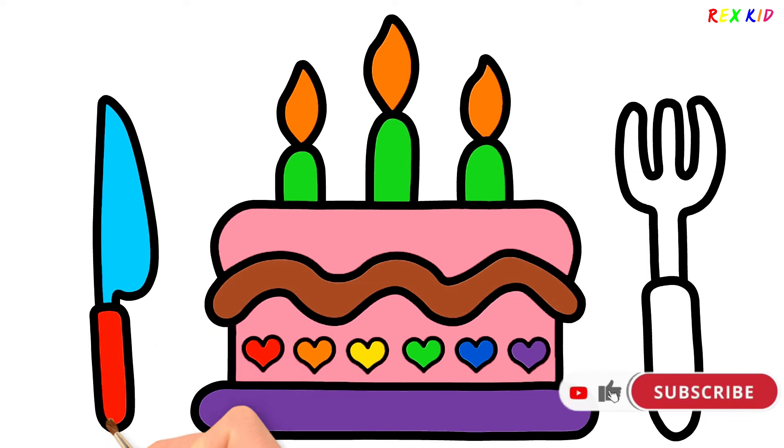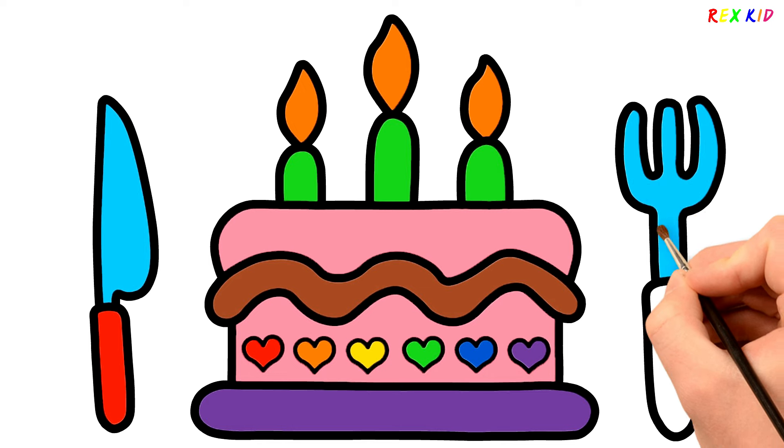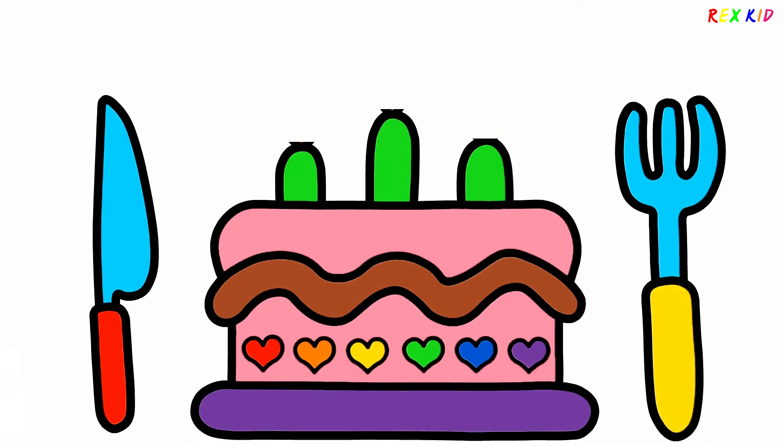Please like and subscribe to this channel! Thank you! The cake is ready to eat! Blow the candles! See you on the next video!